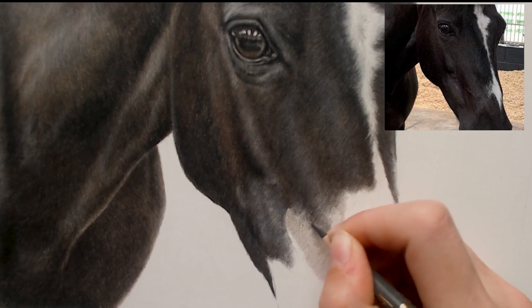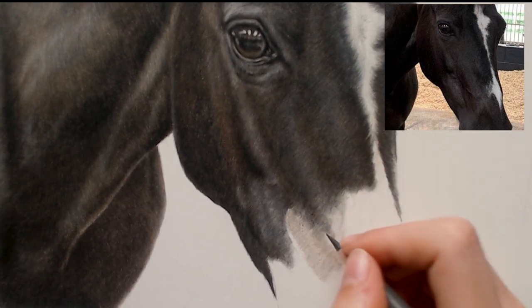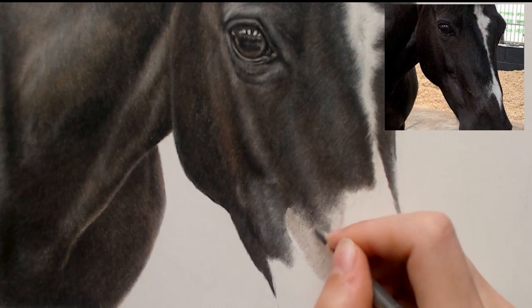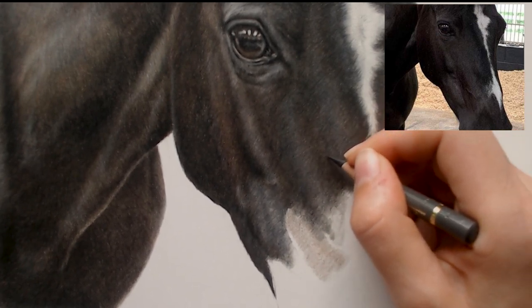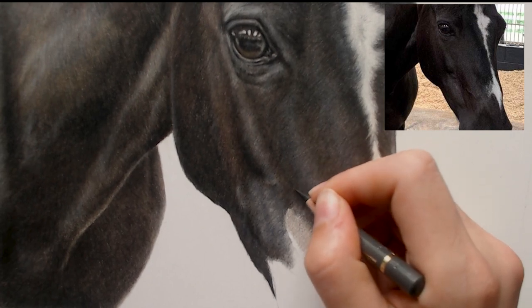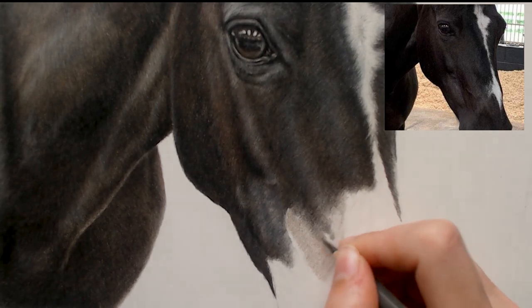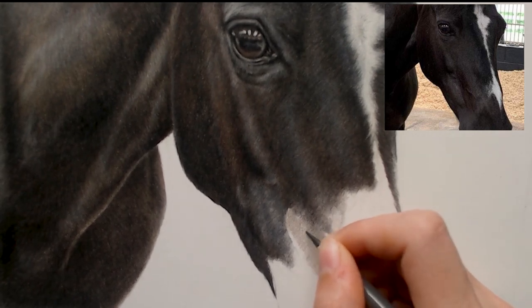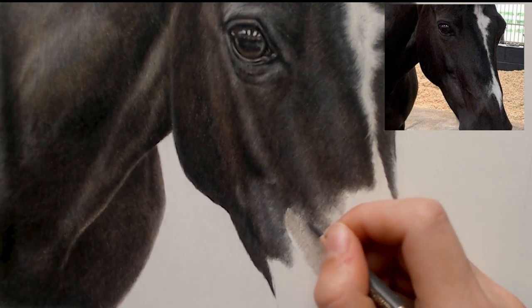I'm also looking at fur direction. With horse faces the fur direction changes constantly as you go over the different structures of the face. As it comes down here it goes this direction, then it comes up over the bumps and curves around. I think it's really important when drawing horses to get the fur direction correct, otherwise it's not going to look quite right.